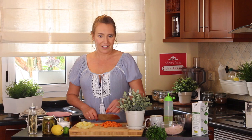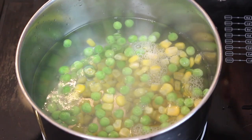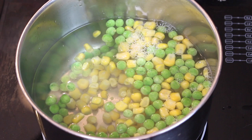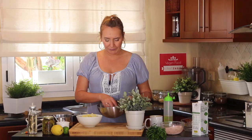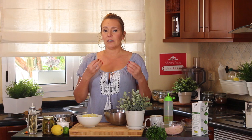Now we transfer to a bowl — the bowl in which we are going to mix all the ingredients. For the corn and peas, I just put them in boiling water for a few minutes. I didn't blanch them or anything because they were frozen — they were already cooked, so you don't need to boil or blanch them. You want a little bit of crunchiness, which is nice.